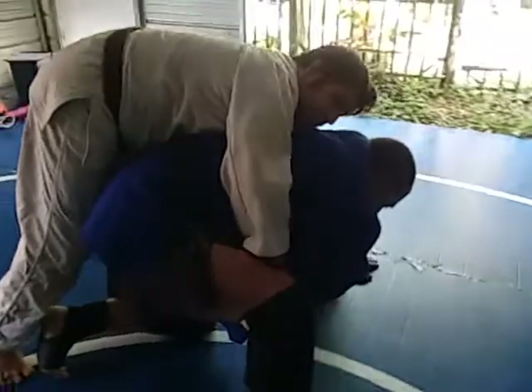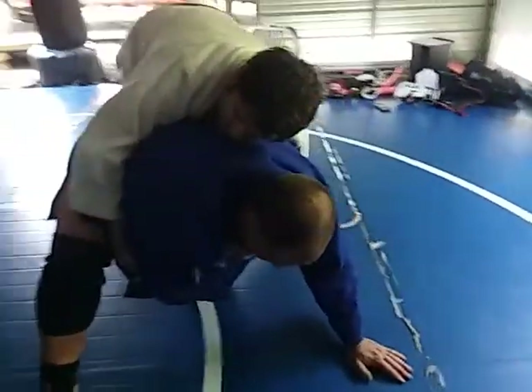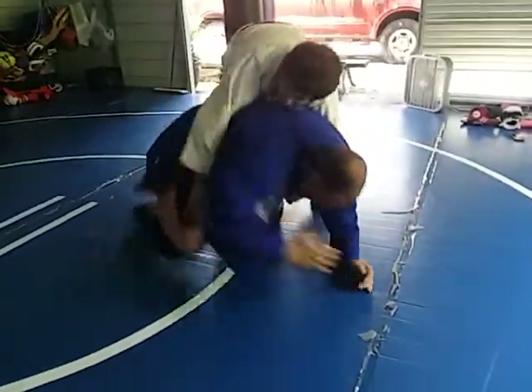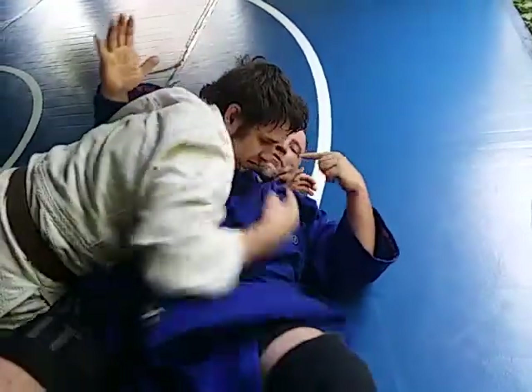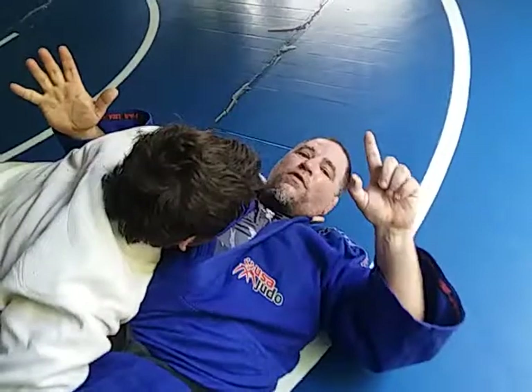So I'm just going to hop in the turtle and wait for the referee to bail me out. But this Russian son of a gun is not going to let me. He's going to hit me with a daki wakari. And he won't let me get away. Now I'm as good as pinned because he never let go of that high collar grip. He kept it the whole way through.